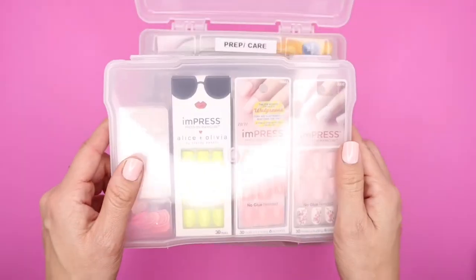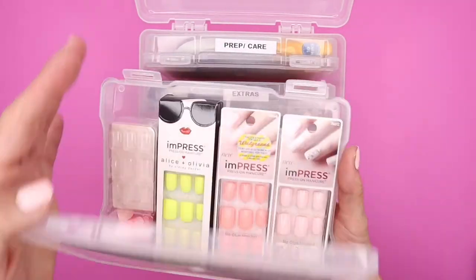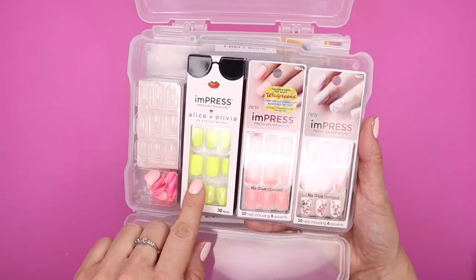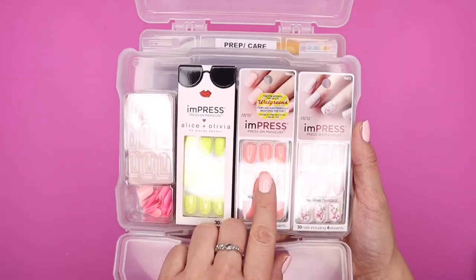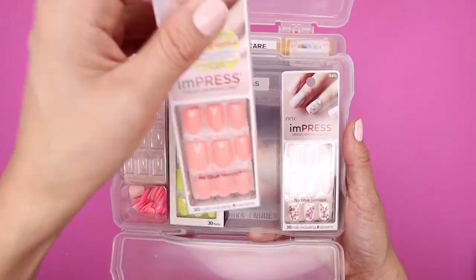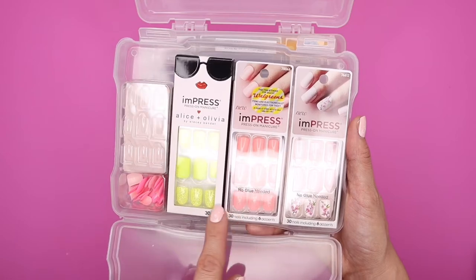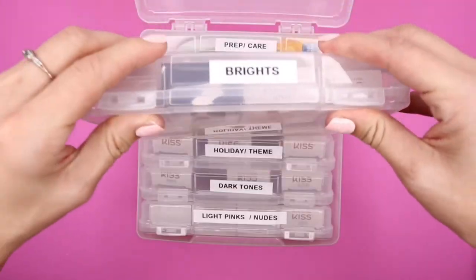Now we're going into brights — and this is really bright, which I love for summertime. I have a couple of packages here: there's a hot pink one I wore this summer, a bright neon yellow my best friend got me for my birthday, and this one is from Alice and Olivia. This one is called So Unexpected — I love this coral color. And then this one is Lucky. These always come with six accent nails per package, with things like glitter and florals.